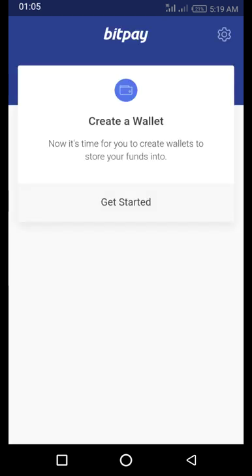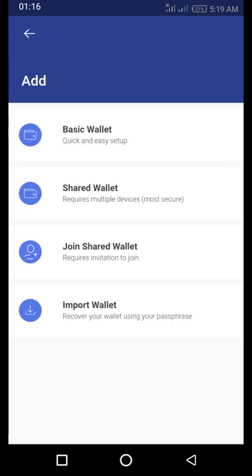Now this is the interface — it will help you to create a wallet. Click on 'Create Wallet.' You will see options: a basic wallet, a shared wallet, a joint shared wallet, or an imported wallet. Just click on 'Basic Wallet.'